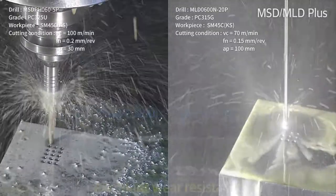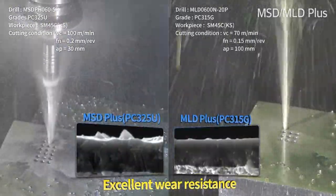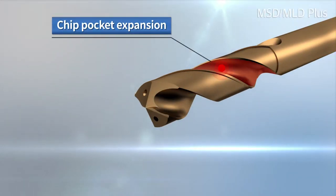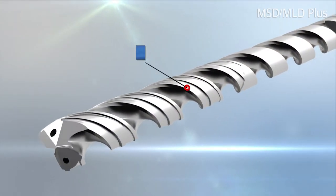Compared to competitors, the MSD Plus and MLD Plus Series shows excellent wear resistance and longer tool life. An expanded chip pocket and improved lubricity of the drill result in less cutting load and fine chip evacuation.